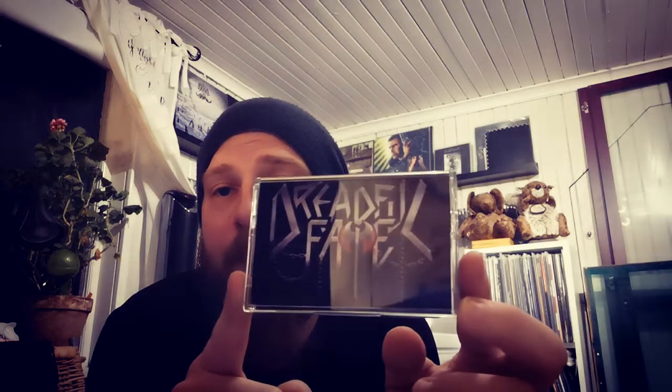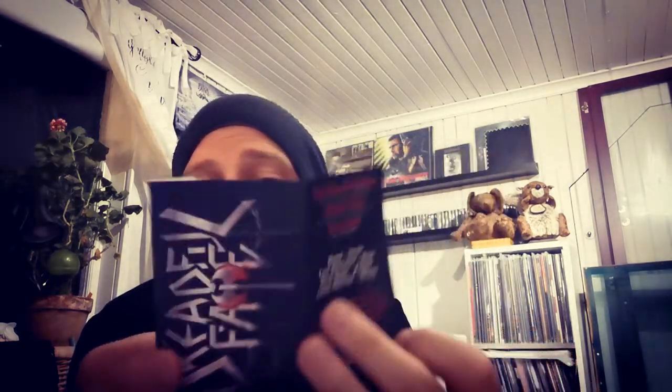Then we have a tape I haven't opened — it's actually by a band I don't like, so I might sell this one. I just got this as a bonus when I ordered some vinyls and stuff. It's Dreadful Fate, just a black simple shell with a quite simple J-card. The release is 'The Sin of Sodom.' I'll probably sell this one because it's not my kind of music — it's very thrash metal and I really don't like that stuff, even though it has some harsh vocals.